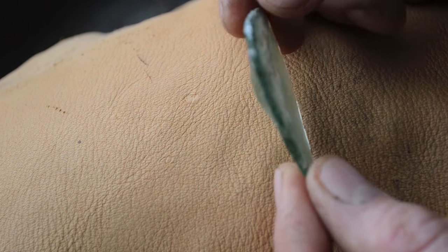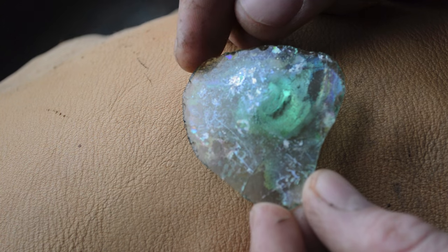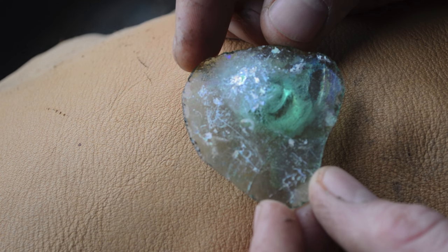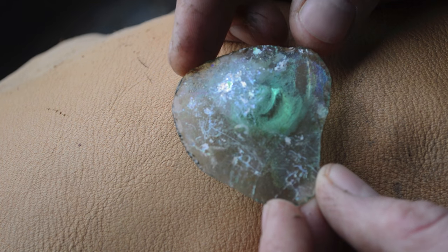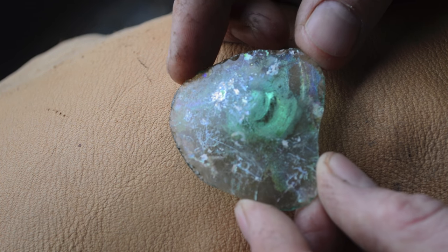Today I'm going to do a fun little flint knapping project where I'm going to make an arrowhead out of this piece of old glass. Usually I get old glass from bottles I find in a junkyard, but this is a little bit older than what I've done before. This is a piece of ancient Roman glass — it was made more than 2,000 years ago and comes from an archaeological dig in Israel.